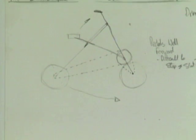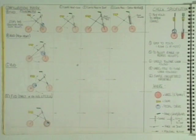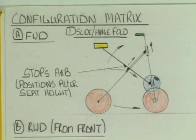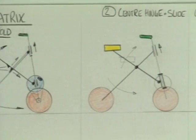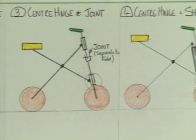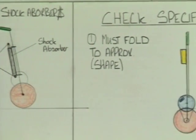To decide which of his many concepts might work, he needed to categorise and narrow them down using the criteria in his specification. It boiled down to basically two shapes: the triangular shape and an X-type configuration. He put the different drive arrangements alongside the different frame arrangements and checked that they all folded into a long, thin shape.